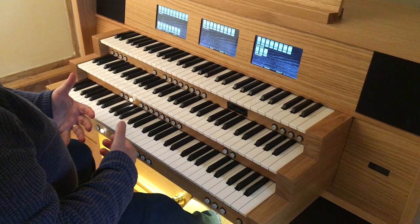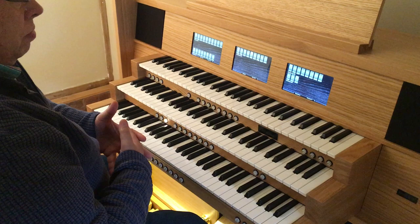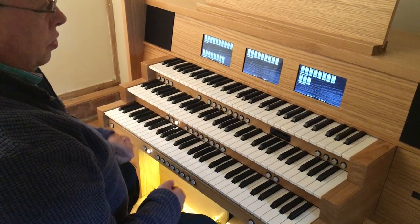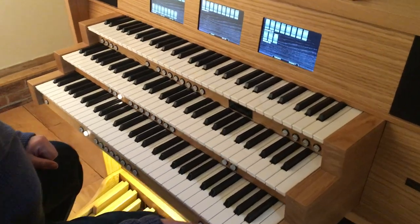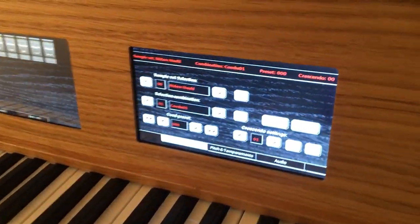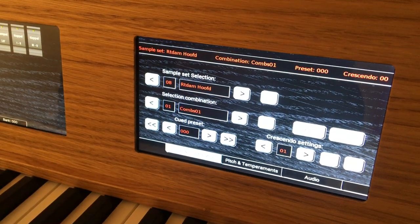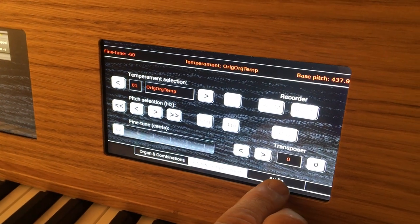As you can hear, there is quite expansive reverb with this, and with the sample set also comes the natural reverb of the church. It is possible to store more than one sample set on the organ, and so we are able to, through the use of a very intuitive menu, simply change over. This menu allows us to change the sample set, the combination set, and also the sequence set. We have control over pitch, temperament, and audio.